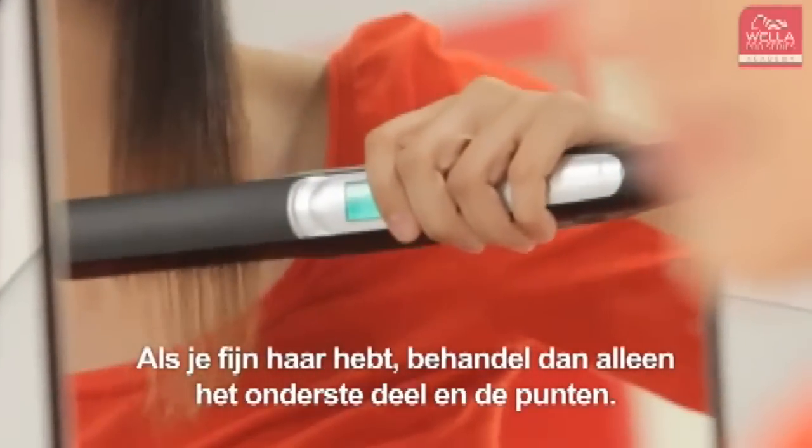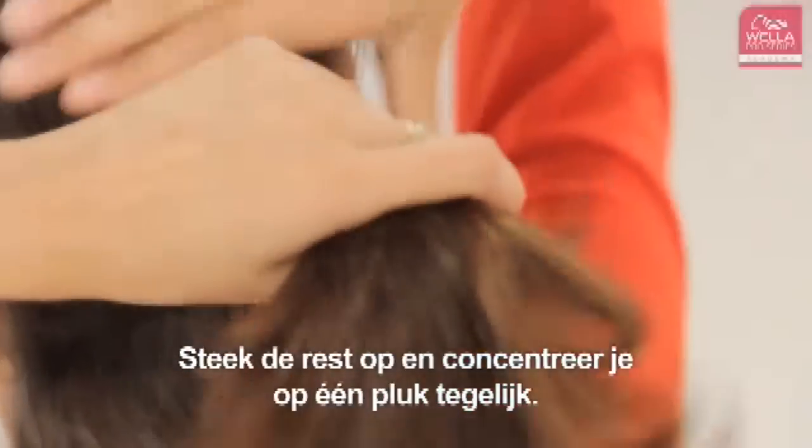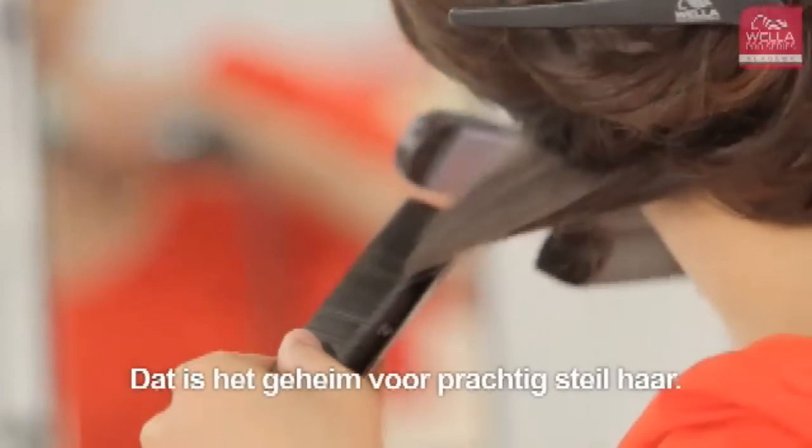For fine hair, focus only on the lengths and ends. Sectioning the hair at the back of the head and concentrating on one part at a time is the key to fabulous style.